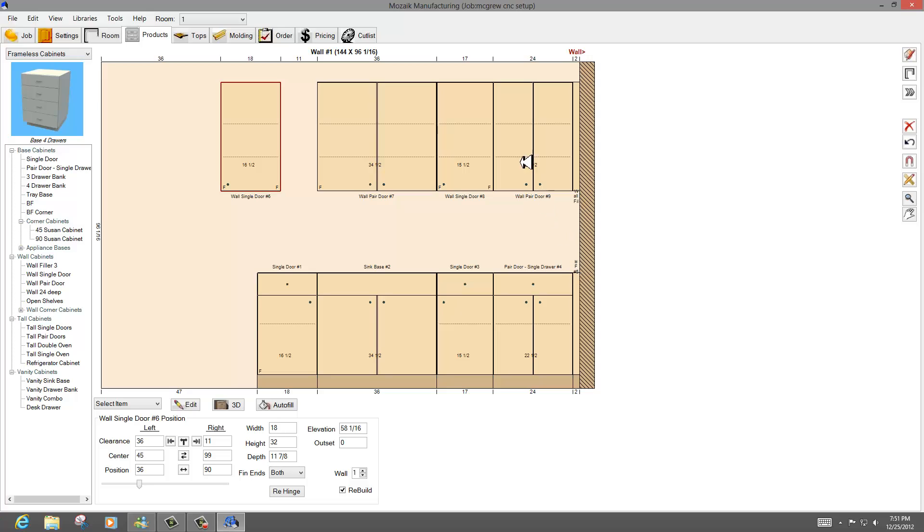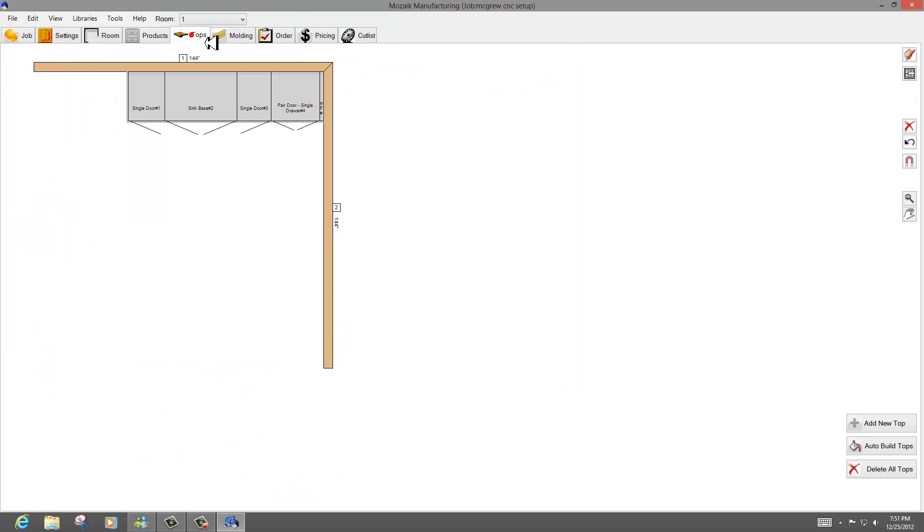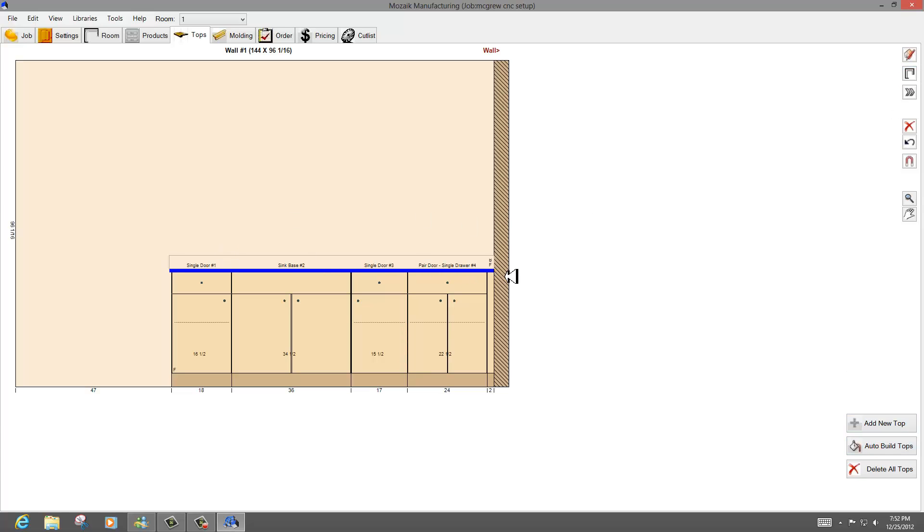We've got a 2 over 2, 24 over 24, 17 over 17, 36 over 36, and you can use this little slider down here — this is really cool — to reconnect it. Now I've got the ends of my cabinets. You can come in and auto-build countertops, go to elevation, and you'll see your countertop built.